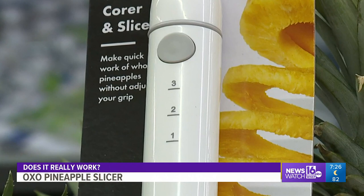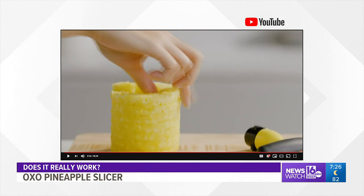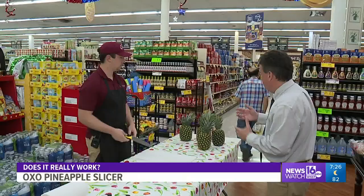It even has measuring marks to let you gauge the pineapple's height before slicing into your fruit, so when you're nearing the bottom, you'll know. Now you can carve a whole pineapple in just seconds. Simply pull the pineapple out, take off the handle, and place it on the table or plate. It's that easy.